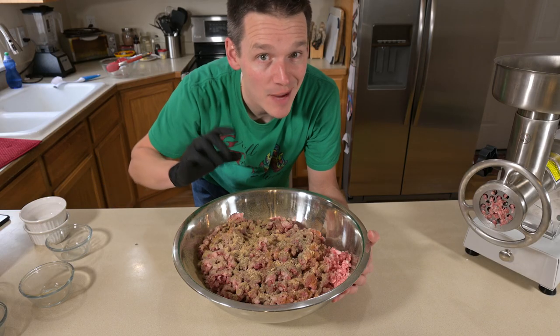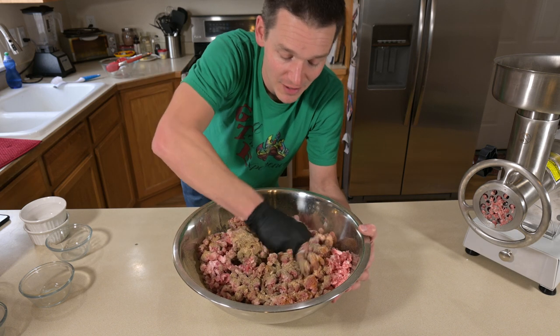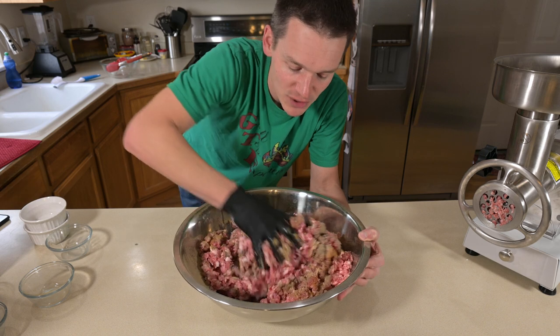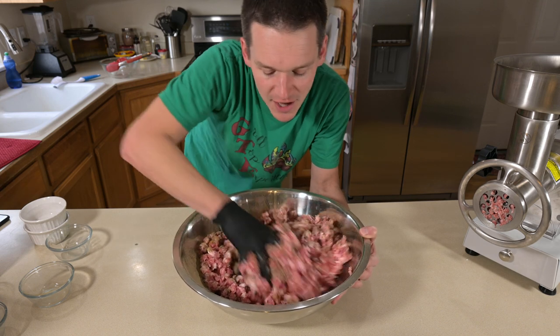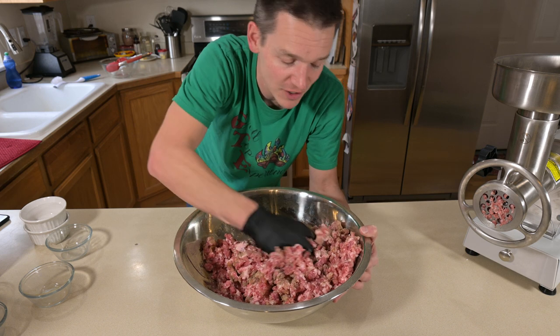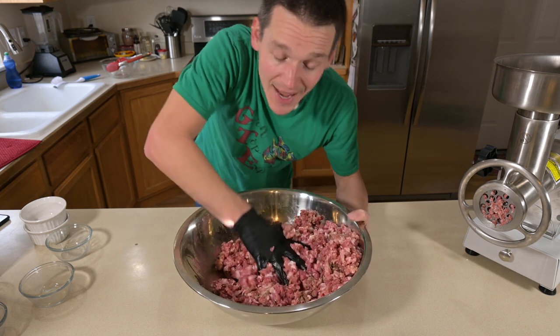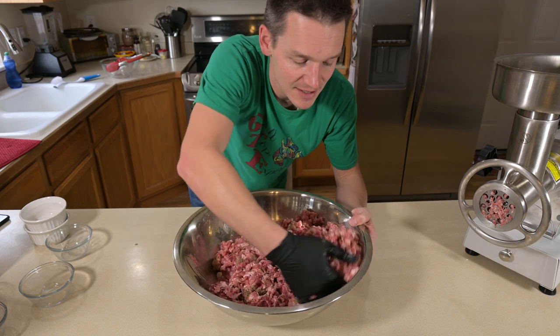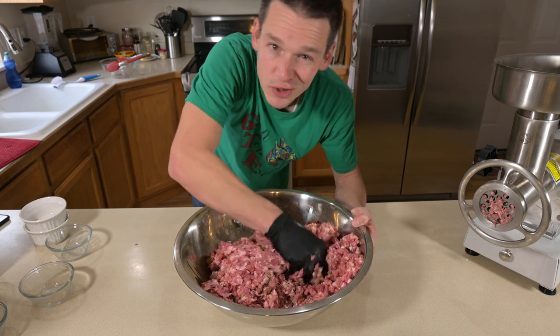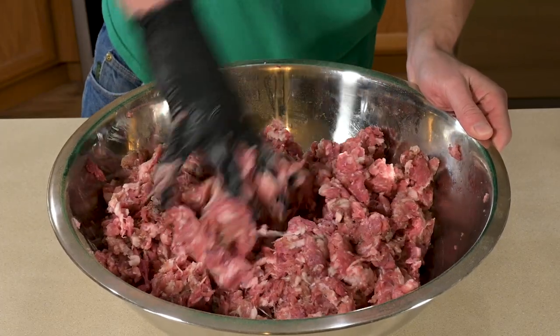With all the seasonings in there, it's time to get in and mix it up, and the best tool is your hands. You're not going to find much else that mixes it as well. I'm wearing gloves — not just for cleanliness, but because it keeps the meat from getting underneath your fingernails and it's much easier to clean up afterward. Now when it comes to hamburger, you wouldn't mix it like this — you'd overwork the patty and make it tough. But this sausage we're going to grind again, so you really can't overdo it.